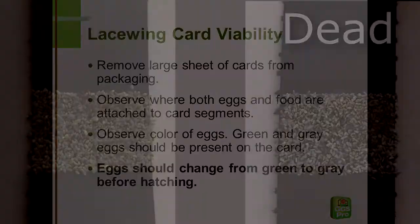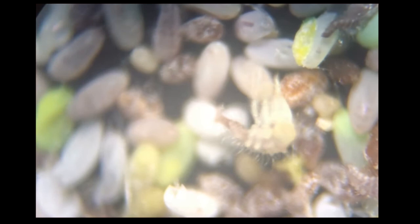Eggs will change color from green to gray as they prepare to hatch. Empty egg casings appear white, as seen in the background as this larva hatches and leaves the egg.